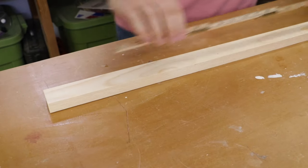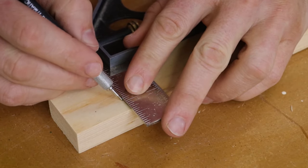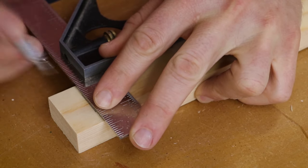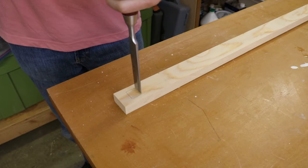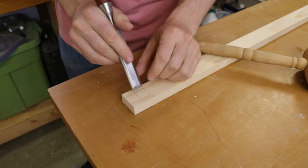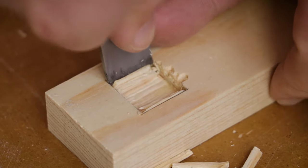Next up is the back vertical member of the frame. Notable for this piece is that it's going to receive two through mortises. I use mortise and tenon joinery for the stretchers so that way I can avoid any unsightly hardware and still retain great strength against racking for the bookcase. Now I'm still a student of woodworking and my technique on cutting the mortise and tenon is not very good — if you have any feedback you'd like to share with me I'd love to hear it.